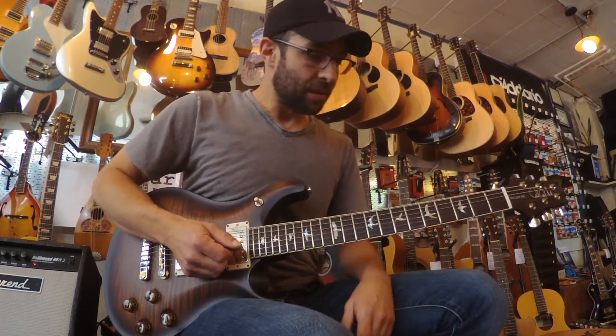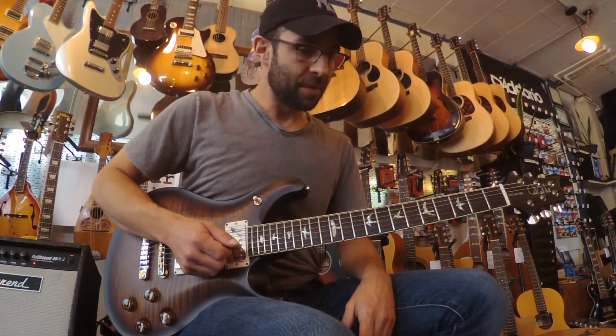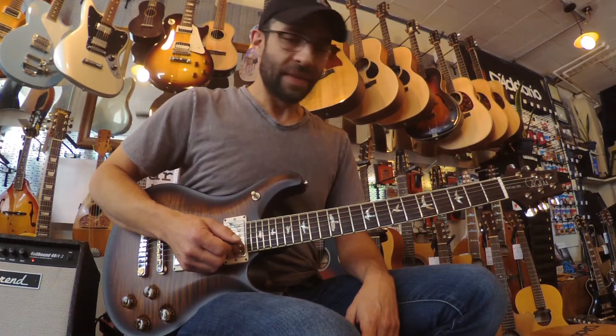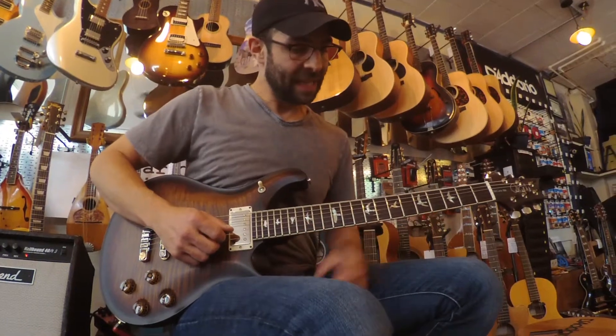I'll do a little more playing and go through the pickups — let you hear it with a little bit of overdrive as well. So, neck pickup, clean.